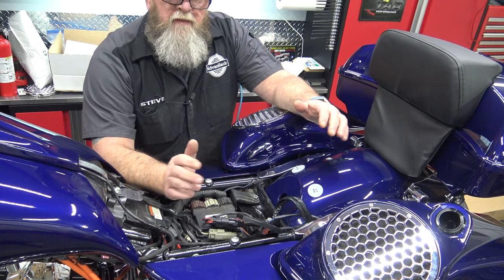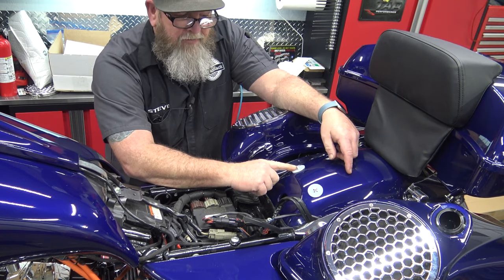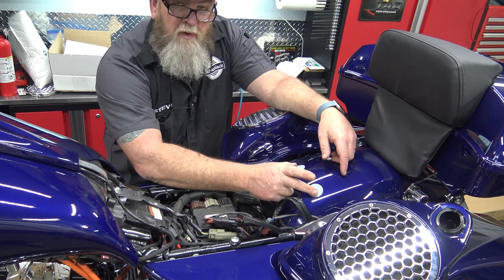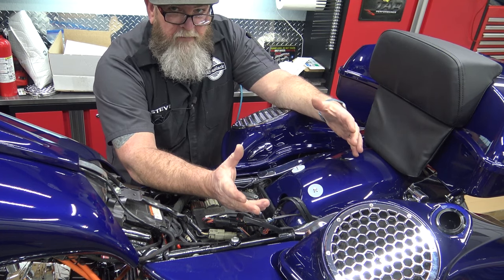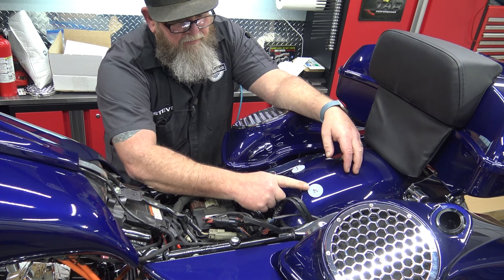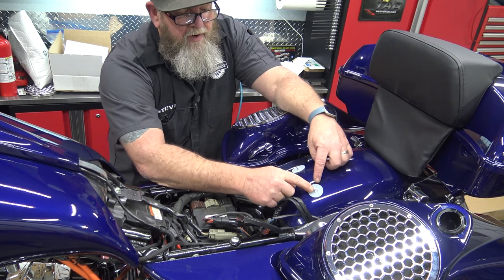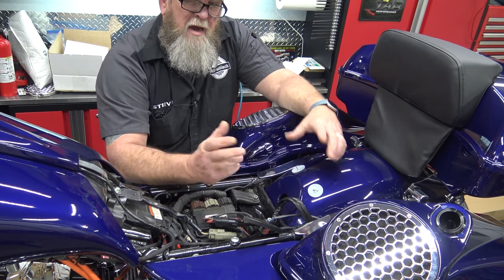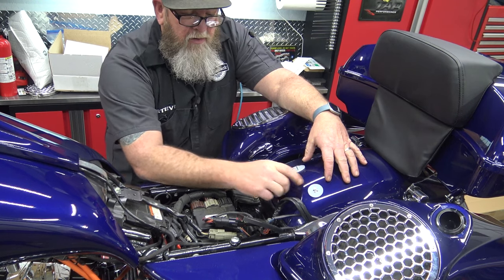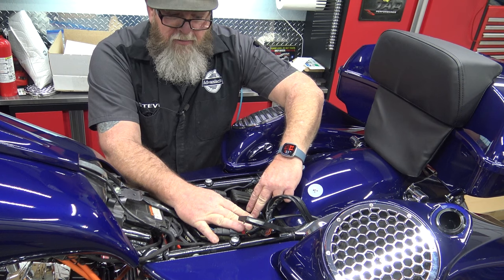Everything you're going to need to get this installed comes included with the backrest. The very first thing we're going to do is take off the seat. You're also going to need this plate right here — this is for a passenger pillion. All bikes come OEM with this already installed. It's a metal plate that goes underneath the fender, curved to the fender, with two bolts welded to it that poke up through the fender and these little plastic clips. Half of this bracket is going to mount here, and the other half is going to mount in these two holes right behind your battery tray.